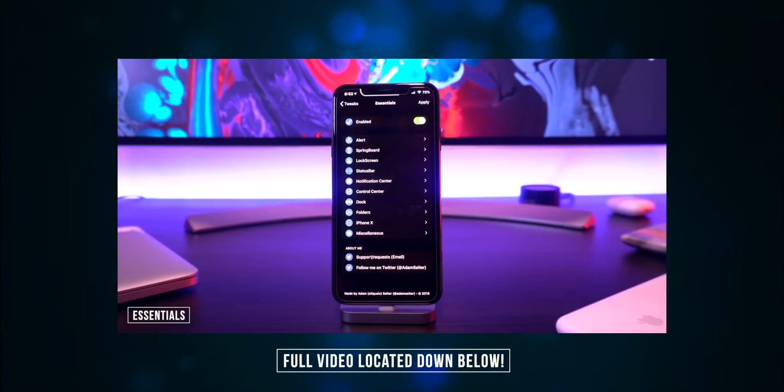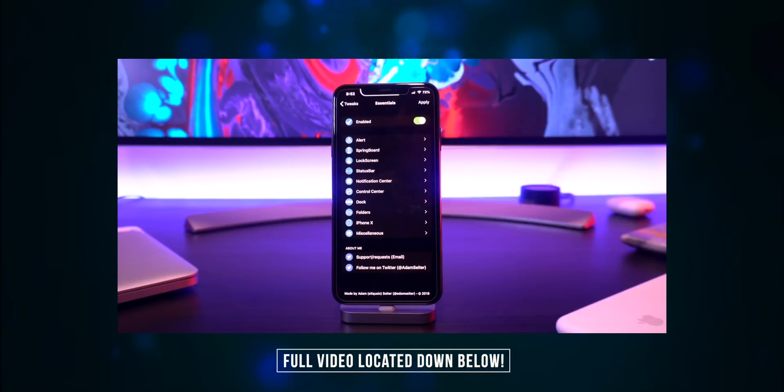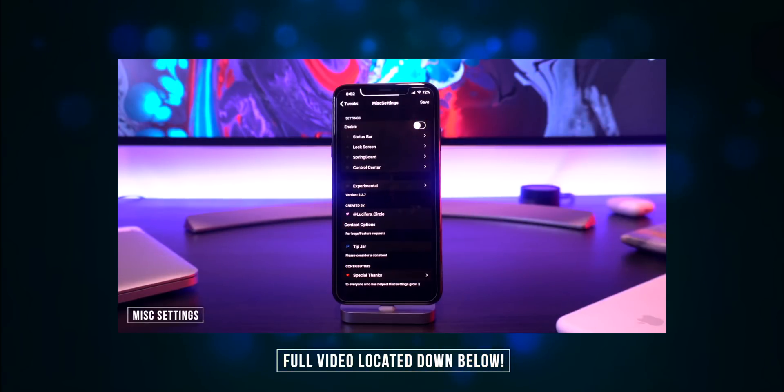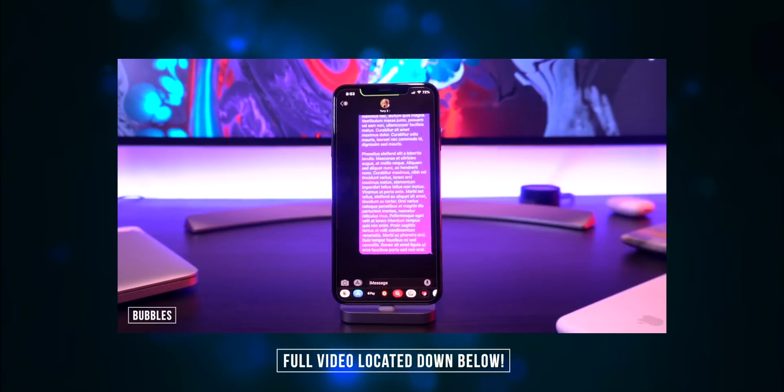Two others that do somewhat the same thing: one is called Essentials, which is kind of like Sprint Demise, where you can block certain alerts and further customize your entire OS. Along the same lines we have Miscellaneous Settings, which does similar things with a little bit further customization for the status bar. Definitely two tweaks to check out.